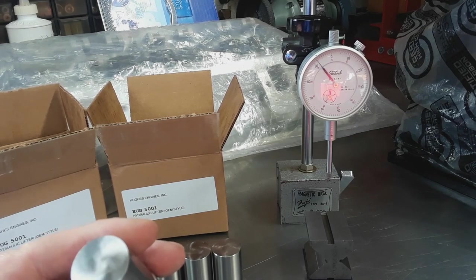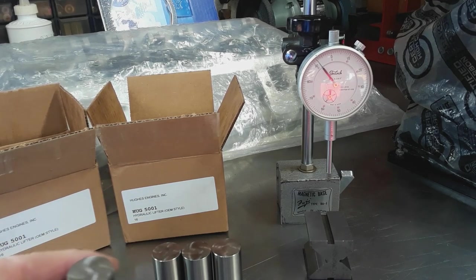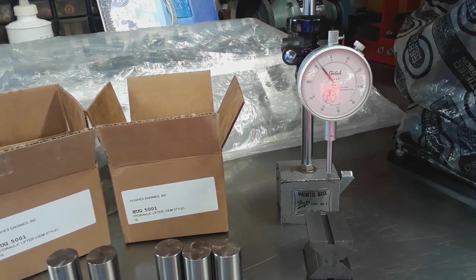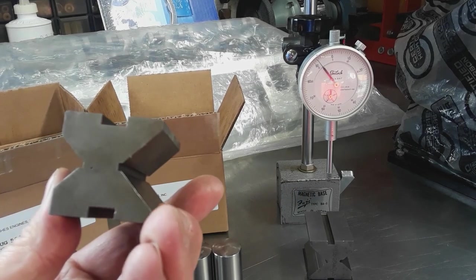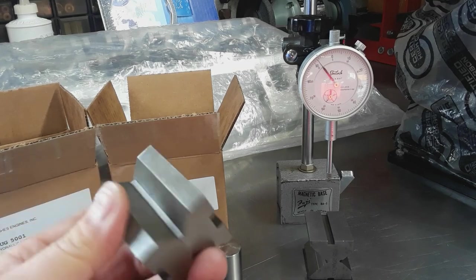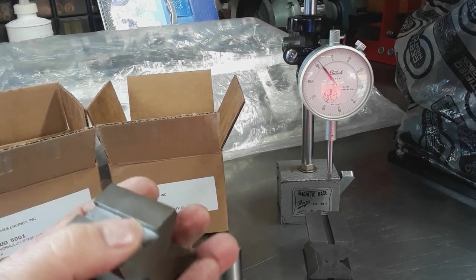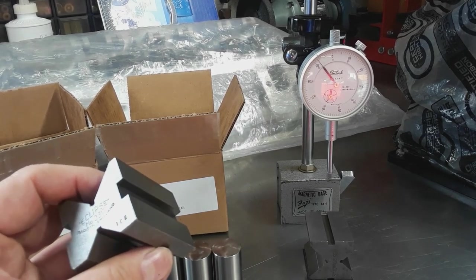I don't see anything across the lifter face to be concerned with. What I'm doing today is measuring the lifter crown. For those of you with access to some machining tools, there's a simple device you can use as a flat surface - one of these angle stones or fittings. They give you different angles: 45, 35, etc., and these are all machined surfaces that are pretty flat.